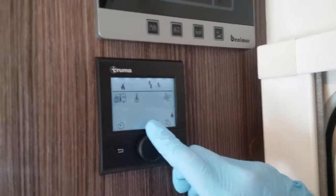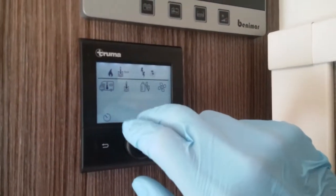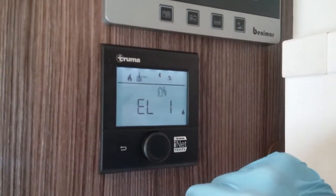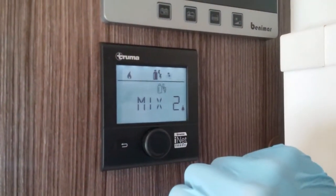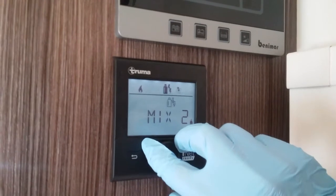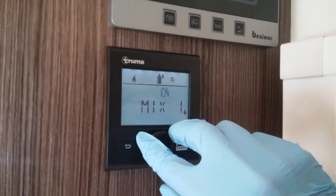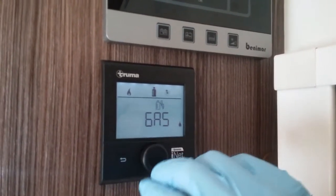If I now rotate to the next icon, this one is for power source selection. Currently to heat hot water I am using mains electricity, indicated by the two lightning strikes, using two kilowatts. If I rotate the button I can lower the power consumption to one kilowatt — very handy if we're on a low amp site to try and avoid tripping. We can put it in dual fuel if we have both power sources available, so a mixture of gas and mains at two kilowatts, or gas and mains at one kilowatt. These settings are very handy especially in the winter months — this will get you up to temperature nice and quickly and will only consume gas as it's required. And then lastly, if we have no mains supply we can run on gas only.